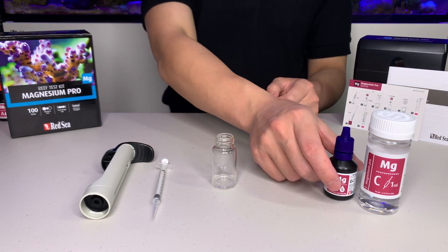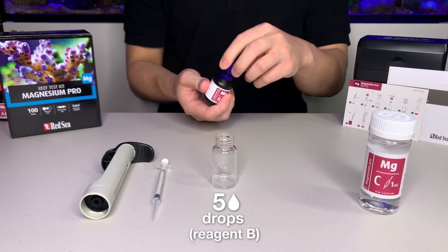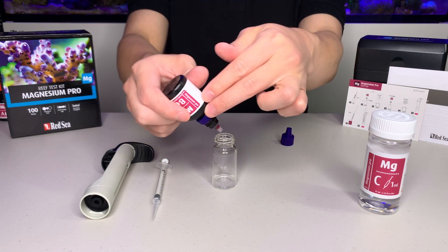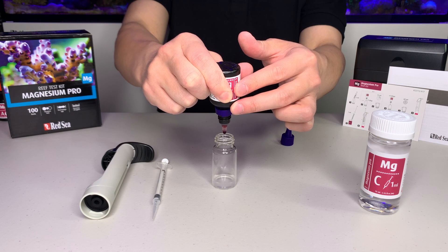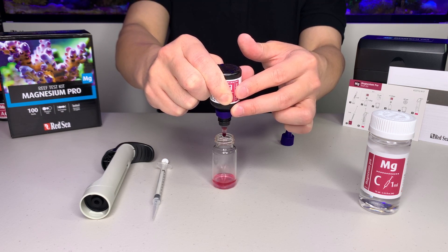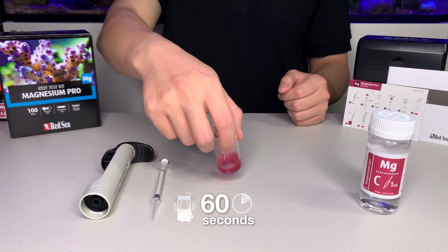Next, we add 5 drops of reagent B into the vial. Again, make sure the bottle is completely upside down. Then we shake the vial gently for 60 seconds.